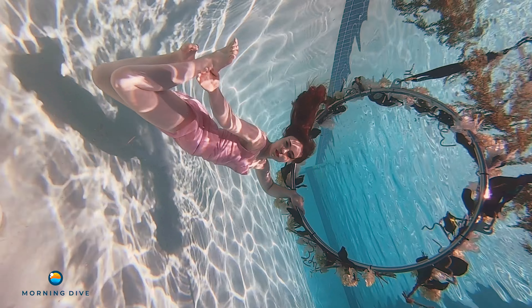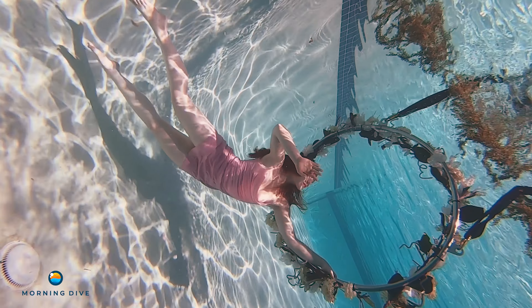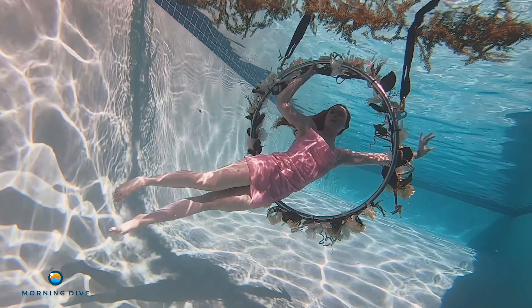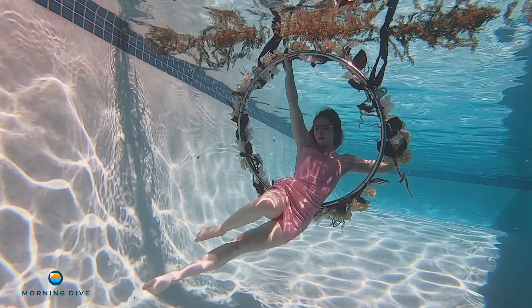My advice to anyone who wants to shoot aerial hoop underwater: go for it. It's a lot of fun, it's difficult, it's challenging, but you can't learn unless you try. The biggest challenge today was keeping in mind all of my angles and my extension of hands and feet while the pressure of holding your breath builds up. It was definitely a unique modeling challenge.